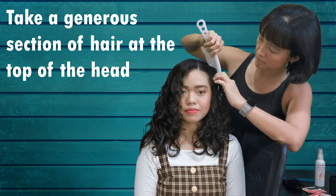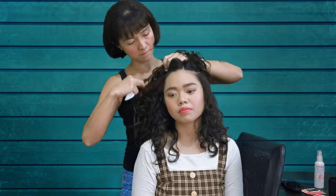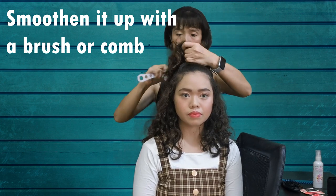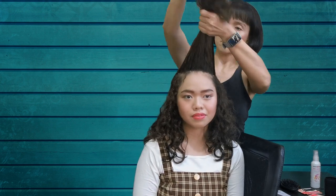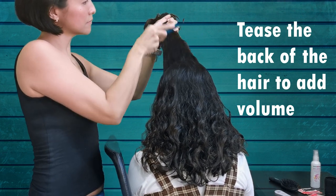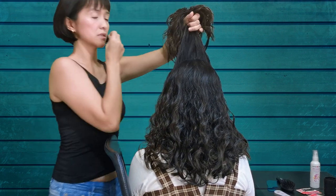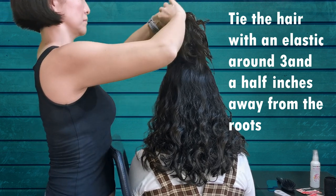First, we need to take a generous section of hair at the top of the head. Let's smoothen this up with a brush or comb. Then we'll tease the back of the hair to add volume. And tie the hair with an elastic, around 3 and a half inches from the roots.